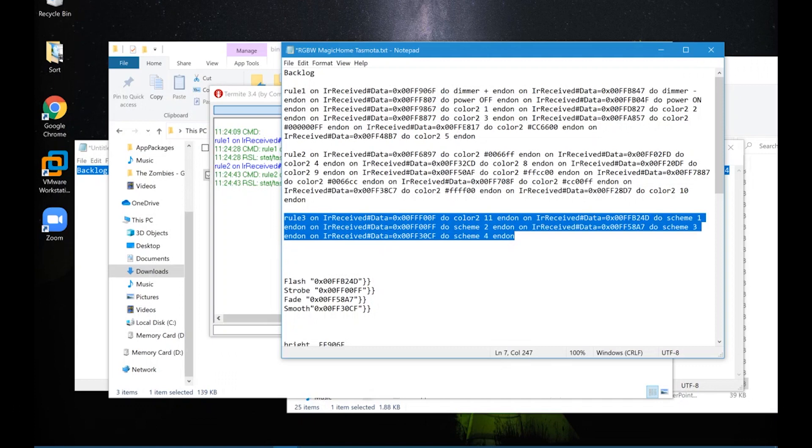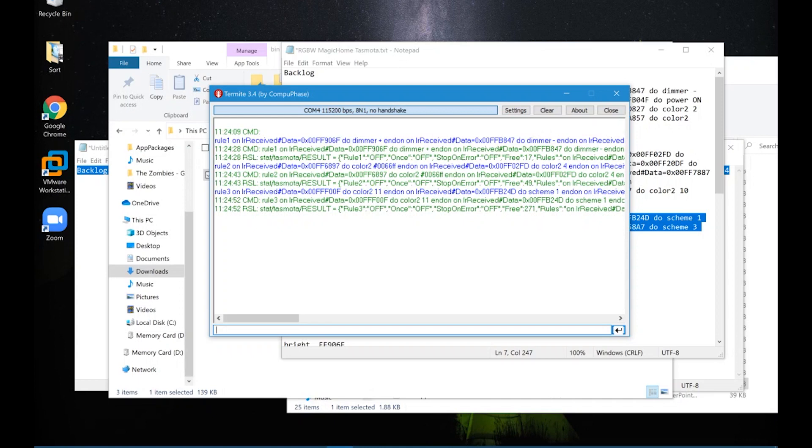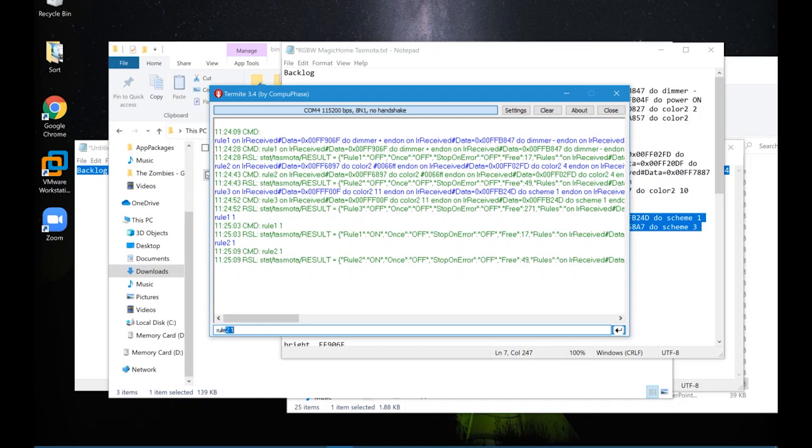I've populated rules 1, 2, and 3 within Tasmota. Now I'm going to enable those rules — it's just a case of typing 'rule1 1' to enable rule 1, 'rule2 1' to enable rule 2, and 'rule3 1' to enable rule 3.